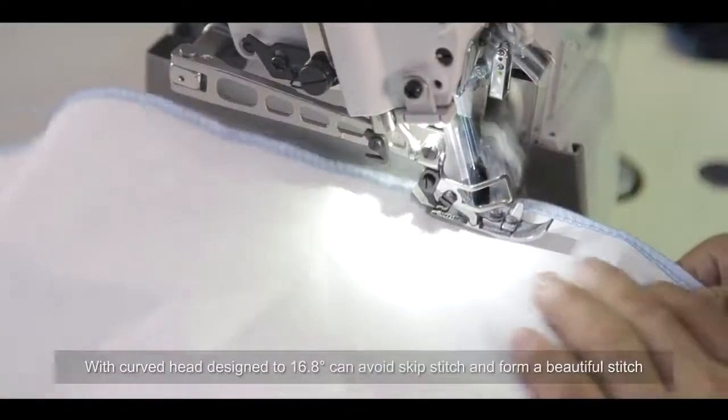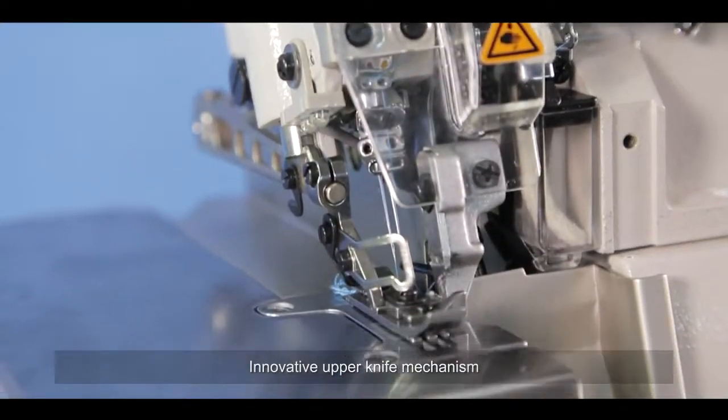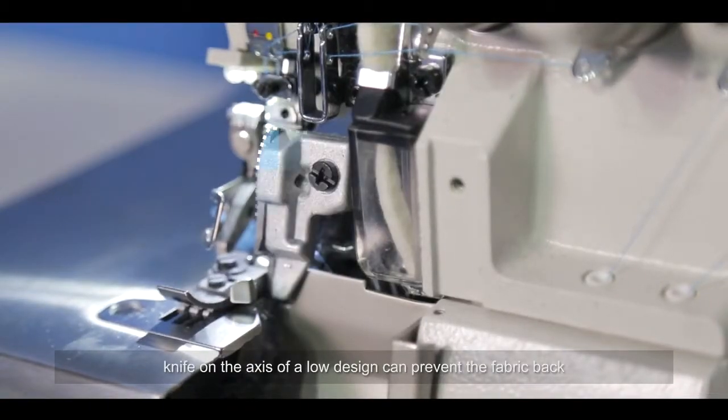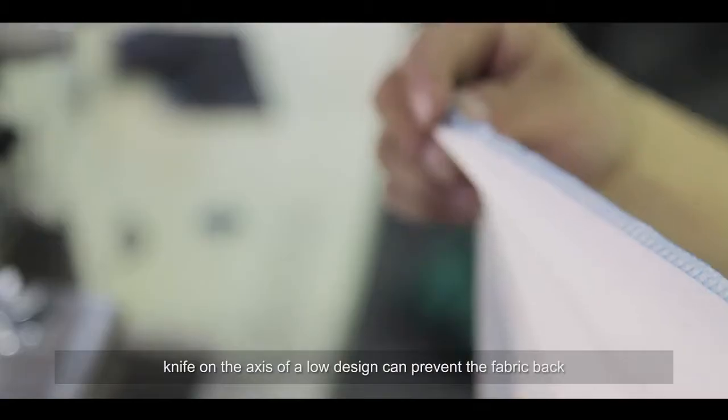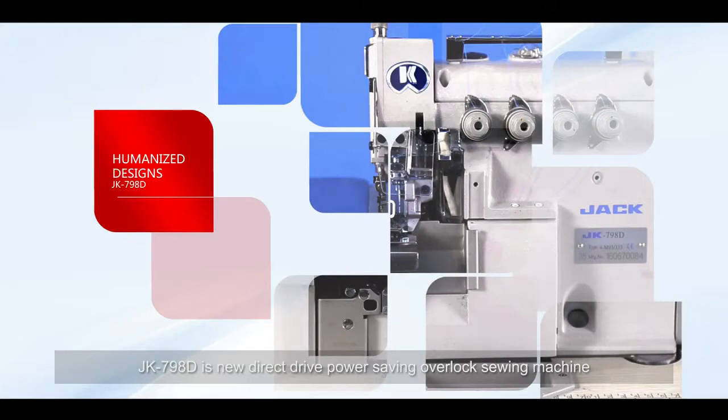The JK-798D uses a high-quality looper with a curved head design to 16.8 degrees, which can avoid skip stitch and form a beautiful stitch. The innovative upper knife mechanism uses a low-axis design to prevent fabric from backing up and prevent turning the fabrics on the edge.